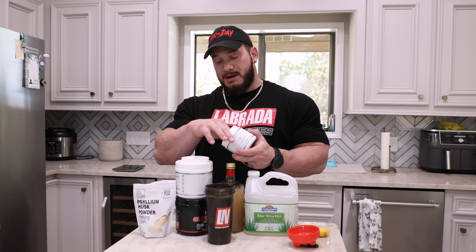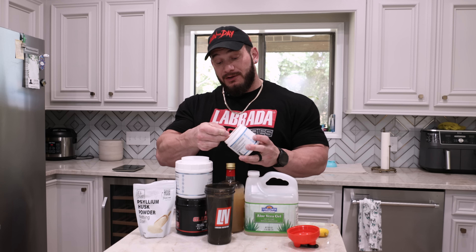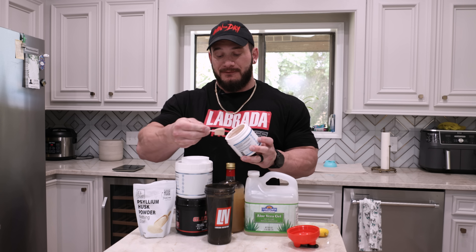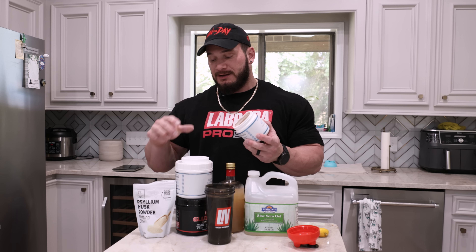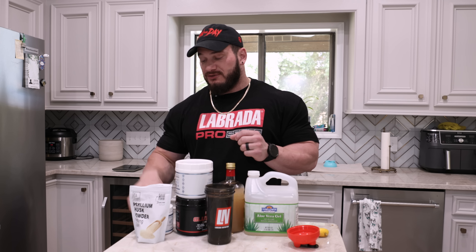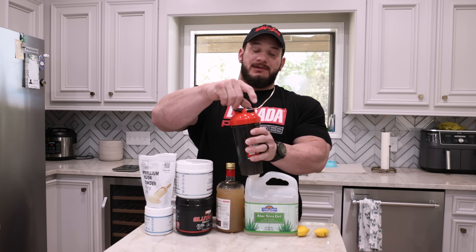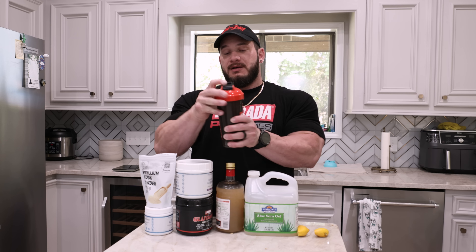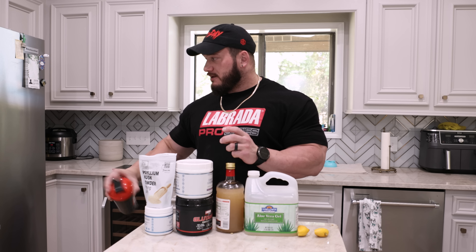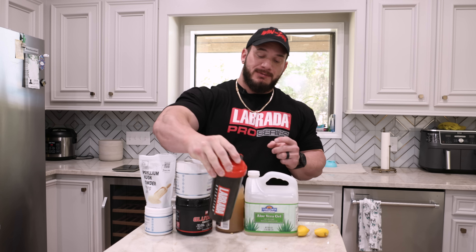Last up is Revive GI Plus — this is kind of like a kitchen-sink digestion optimizer. I've really enjoyed this product. They've run out of it a couple of times in the past and I haven't been able to get it for a few weeks here and there, and I actually did notice a big difference without it. So check this one out if you're looking for something else to add to what you're doing for digestion. That is the morning digestion drink. I'm going to shake this up and throw it in the fridge — I like to make it the night before sometimes so I can roll out of bed and be lazy in the morning.